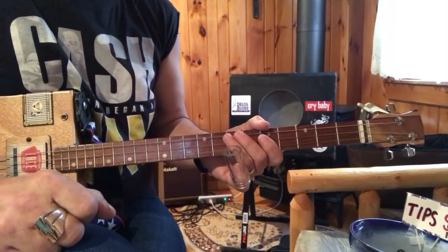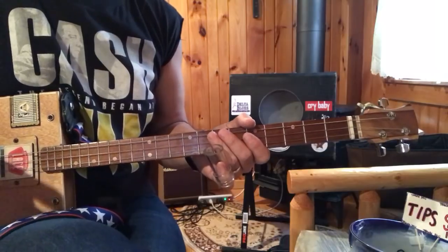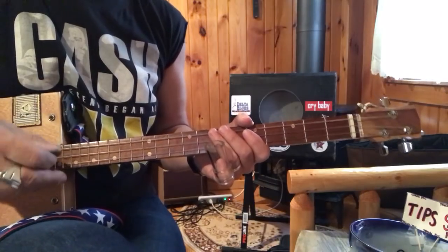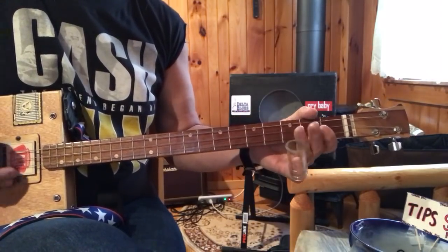Hey, this is Old Uncle Mark in the Mothership. A little bit of Crossroads Blues — this is the way I do it. There are many ways and many performers have done it differently. We all heard it from Robert Johnson, and so I do a thing where I go...